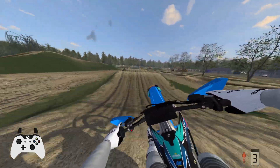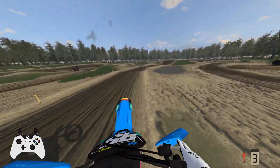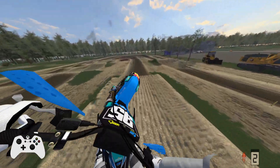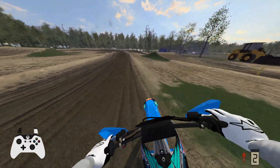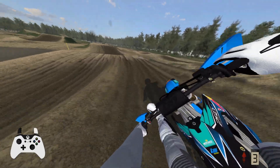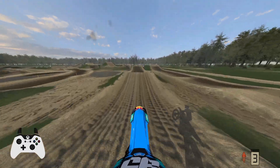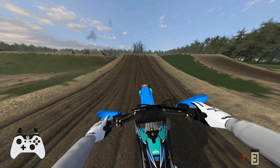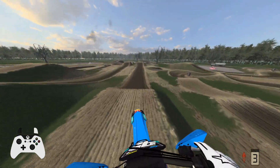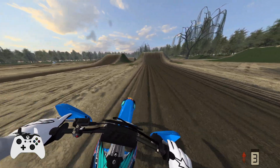Overall, the graphics for this track are really nice. There are a lot of multiple lines for corners and jumps, which makes the racing really good on this track. Honestly, the jumps being so steep means whoever's the most consistent will probably win the race.